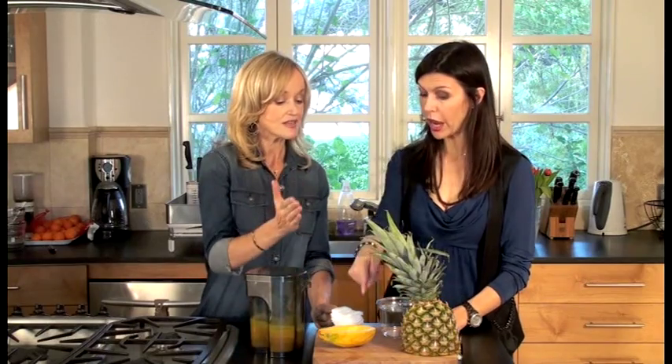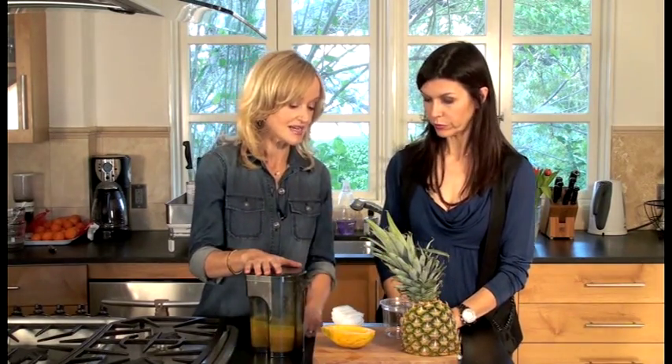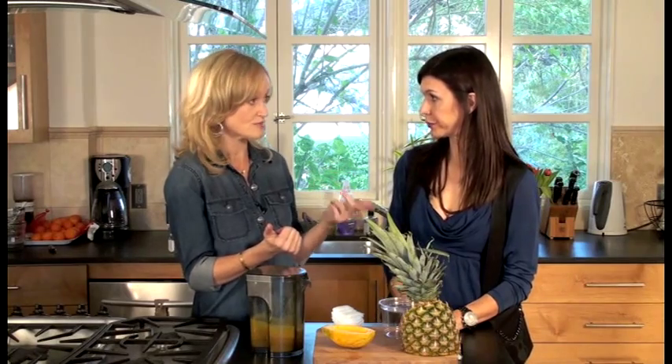Half a papaya — and I actually did know that papaya is extremely good for your skin — and you want to take the seeds out. Then if you have a juicer that can handle soft fruits, with a soft fruit setting, that's the quickest and easiest way. 30 seconds and you're done. If you don't, then you can use a blender.